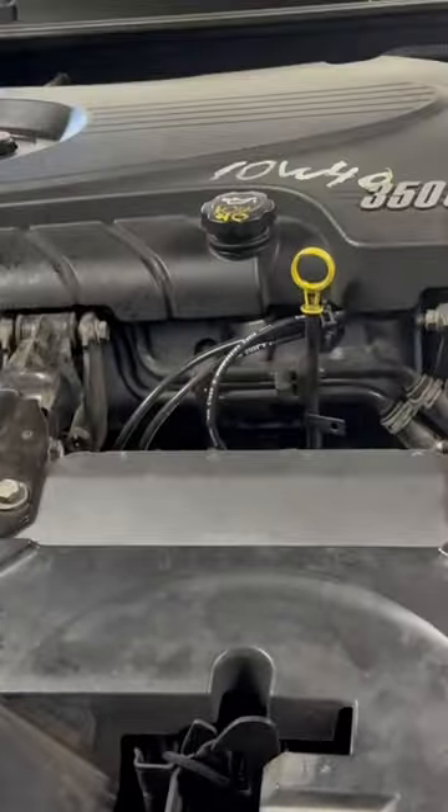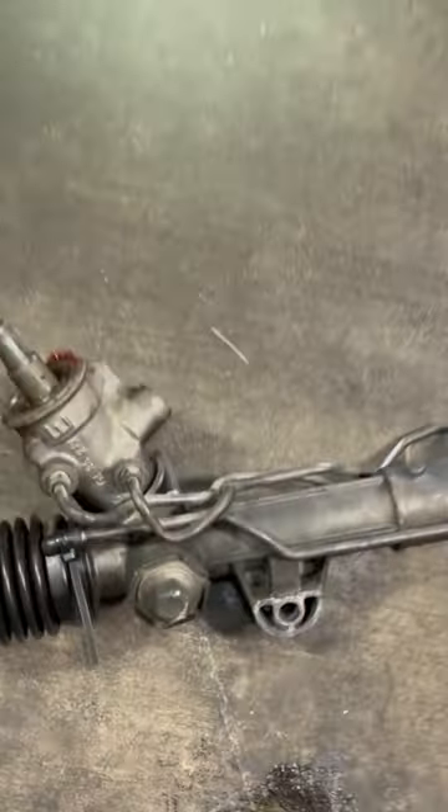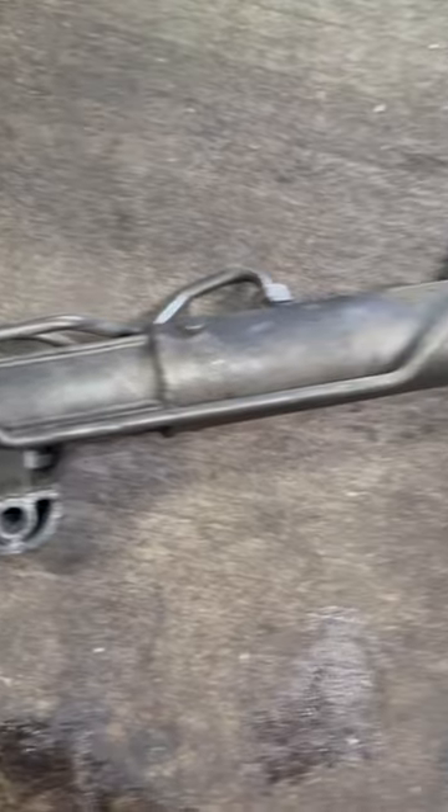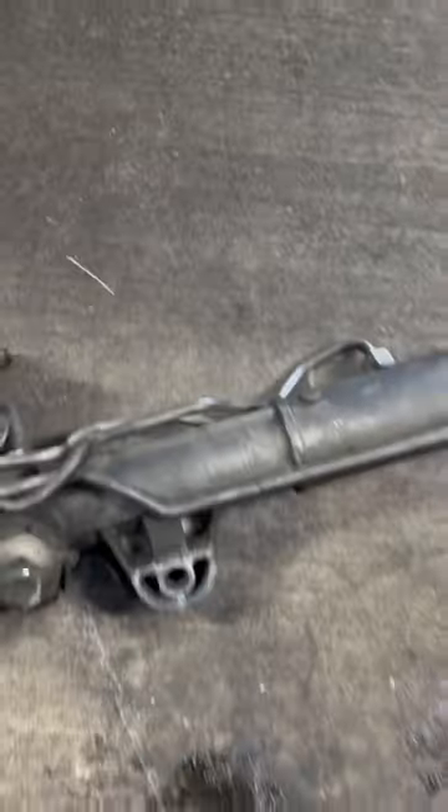Here we are again working on this Chevrolet Impala 3500. We have this rack and pinion replacement — this is the old part that came out of the car. We already removed it. Pretty much it's already done. Sorry, forgot to make the video a little earlier.